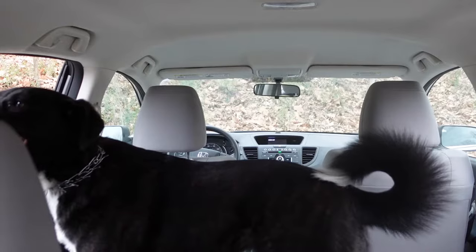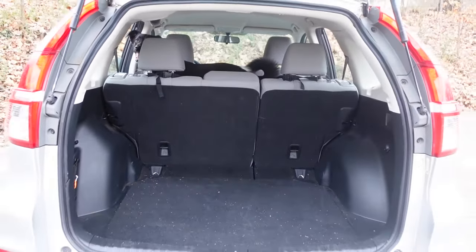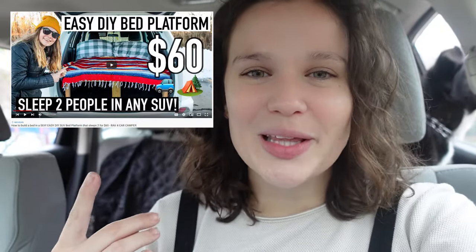If you're lucky, you may have a truck, SUV, van — something reasonable to build out. But me, I have a Honda CR-V. We have limited space in here, limited budget, and honestly a build out by myself seemed a little too complicated until I found this video. This video will be linked below and I recommend that you watch it because honestly it gave me the inspiration and motivation I needed to complete this job on my own.